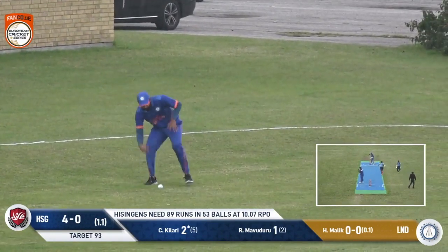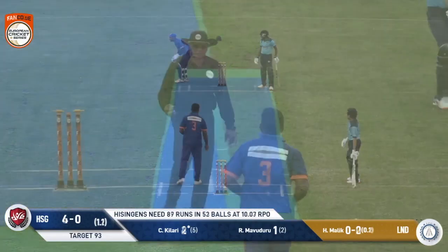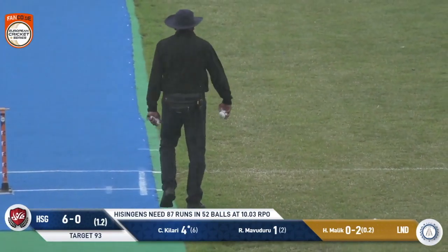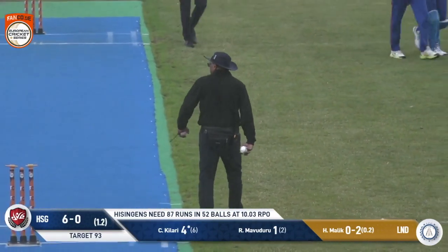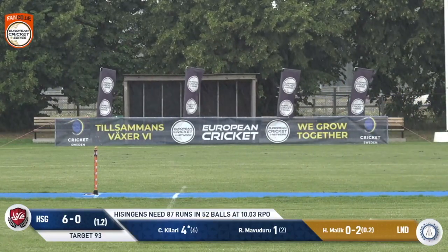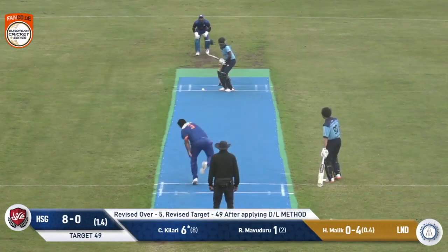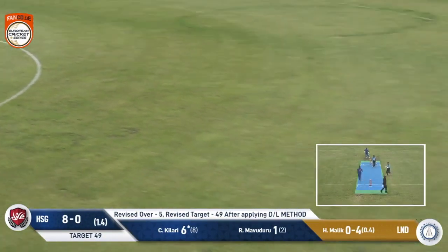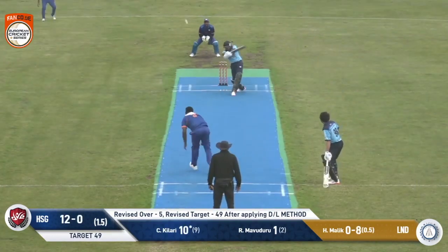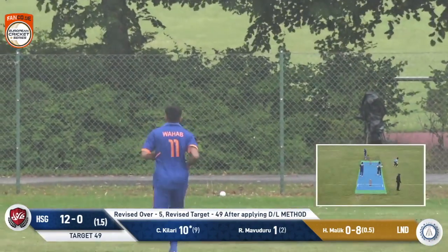He goes with his feet and he's successful. As they start discussing the rain — it doesn't stop — and in the end they could have come off maybe a couple of minutes ago, but they do come off. This has been hit pretty well and it's one bounce, four. And it's sliced away, going over third man — he's not going to catch this, it's four more.